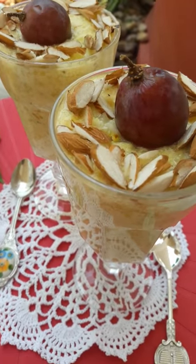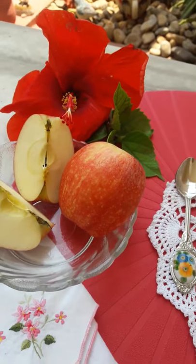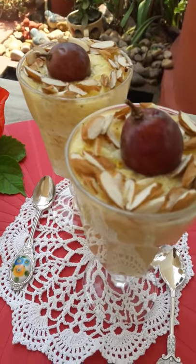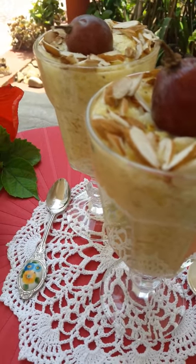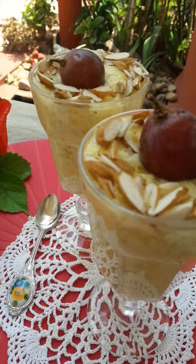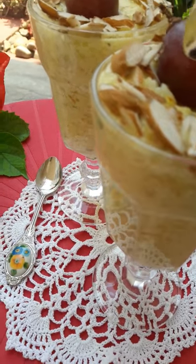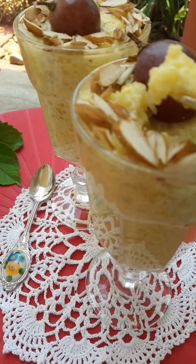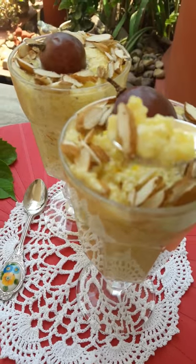I made rice kheer today. I'm no apple lover because I think they're all pasted with lots of wax, and I had these apples and didn't know what to do with them, so I made rice kheer. I added a little basmati rice, boiled rice to it, lots of Kashmiri saffron — as you can see the color is a nice yellow, very nice yellow actually — and lots of slivered almonds.